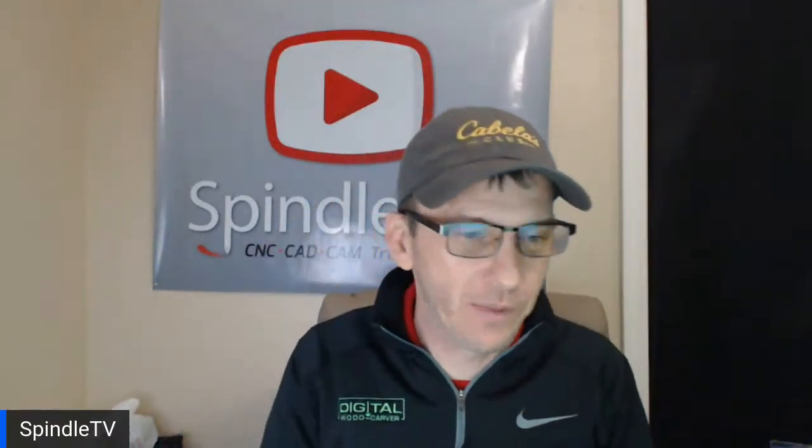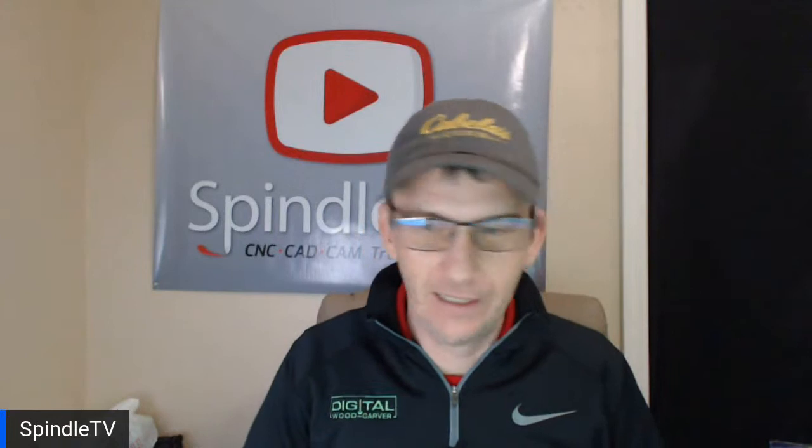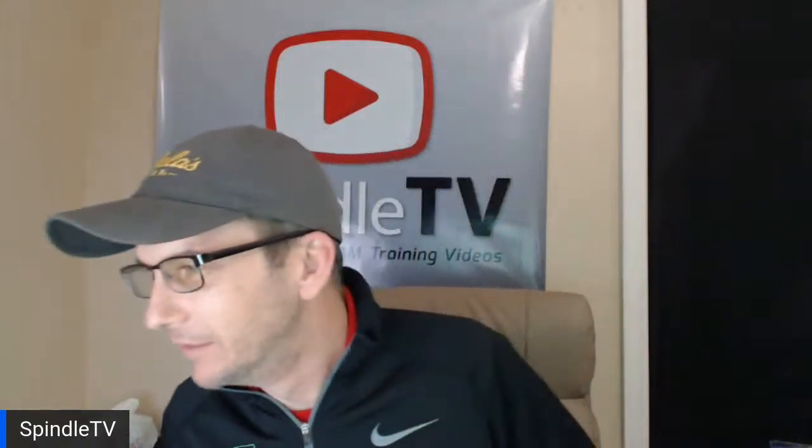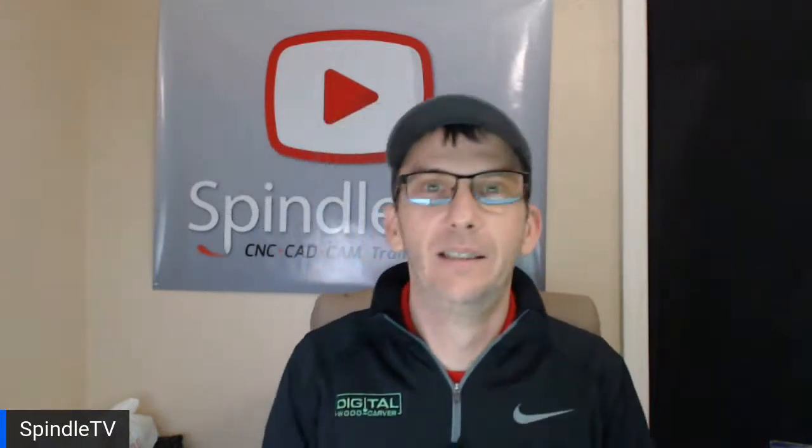Hello everybody! I want to thank you for joining me tonight and I want to apologize for not being here last night. Normally our classes are every Tuesday night from 7 to whenever we finish, but last night I had a little bit of a vet emergency. My poor pup was running around in the yard like a little rocket and he ran into something, sliced up his paw, and ripped out a claw. He got injured pretty good, and I had to get over to the emergency vet and get him taken care of. So I apologize about that, but we're here tonight.